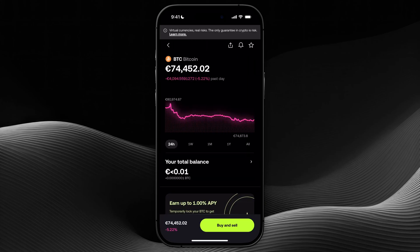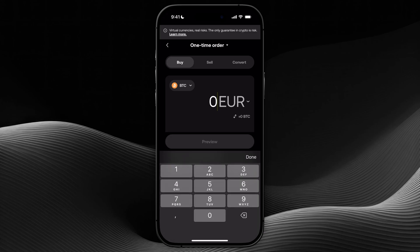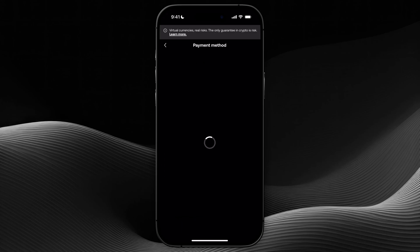From here at the bottom right we're going to click on buy and sell, and here we can enter the amount that we want to buy. I'm just going to buy for everything that I have, so let's go ahead and fill it in because that is my balance at this moment. You can also change the payment method by clicking on that.